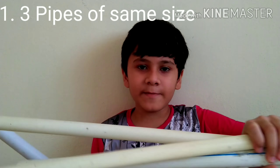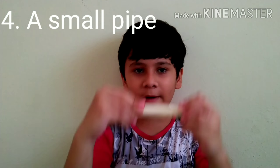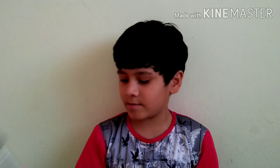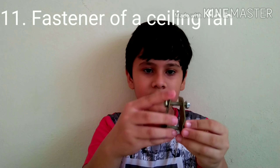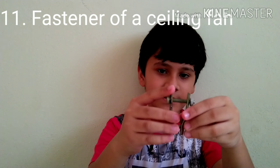For this you will need 3 pipes of the same size and 1 bigger pipe, a T-shaped pipe with one end longer, a small pipe, a selfie stick, scissors, tape, a hot glue gun, and a hook. This hook I got from an old fan at my home — it is used to fix the fan at the ceiling. You have to use this.